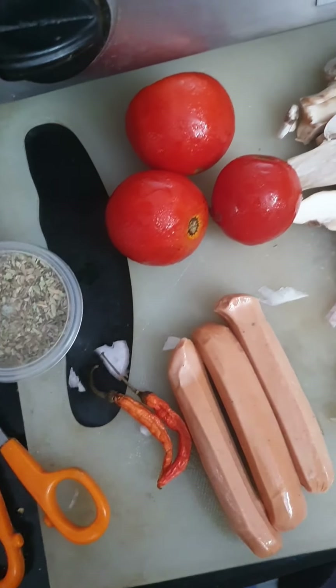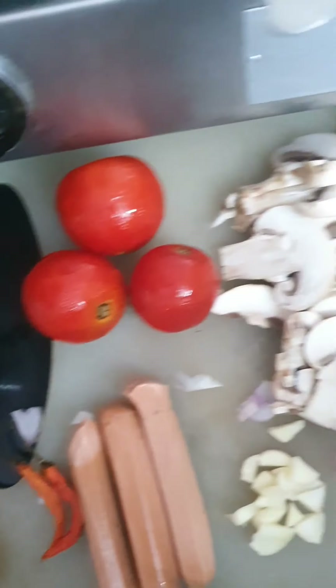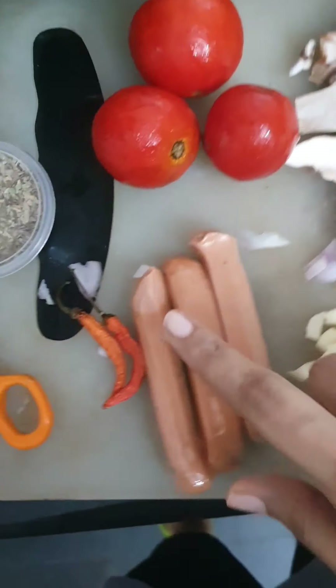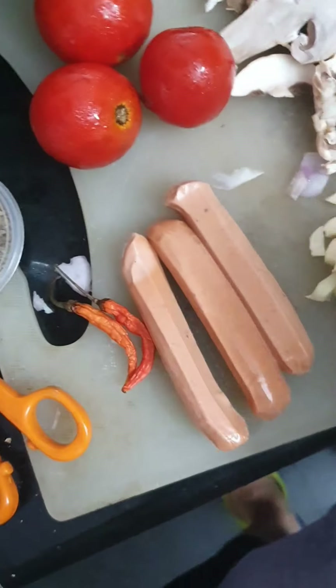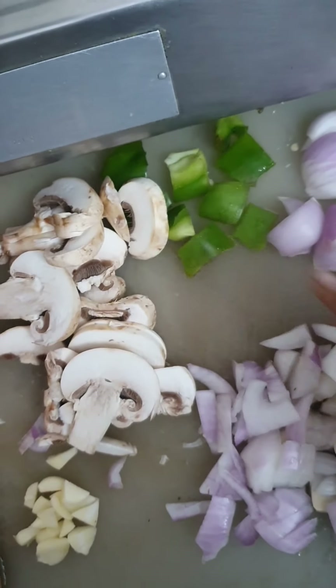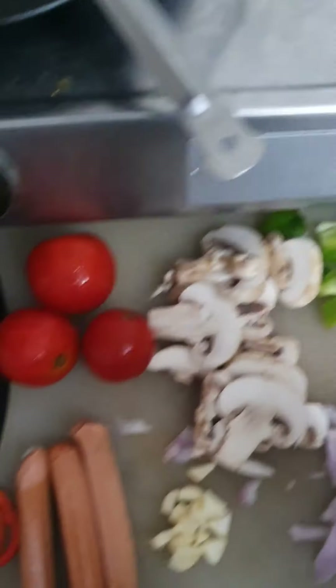I will tell you what ingredients are required to make this pizza. You can take any toppings, but I have taken sausage from the sausage packet, some mushrooms, capsicum, and onions. I have this pizza base, but you can also make the base from flour.